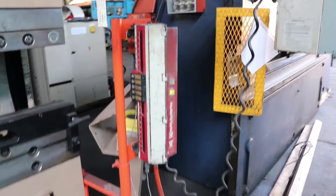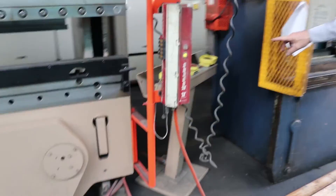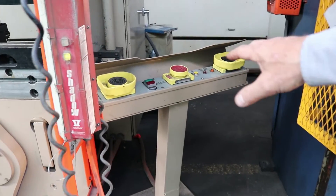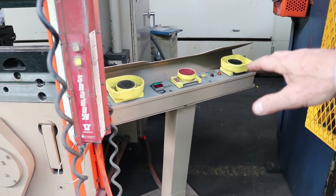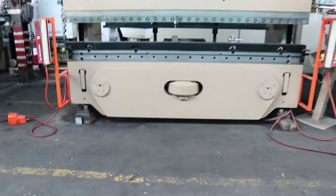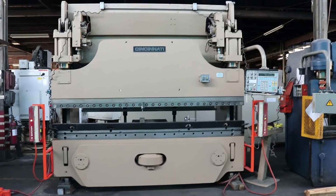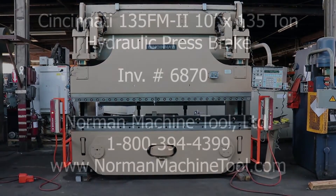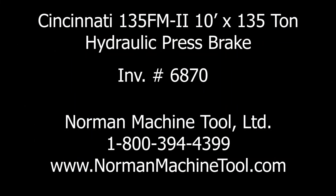The machine also has a hand palm control if you choose to use that operation. In addition to this, the machine is equipped with two foot pedals, one to the right and one to the left side. This concludes our presentation on the Cincinnati 10-foot, 135-ton press brake.